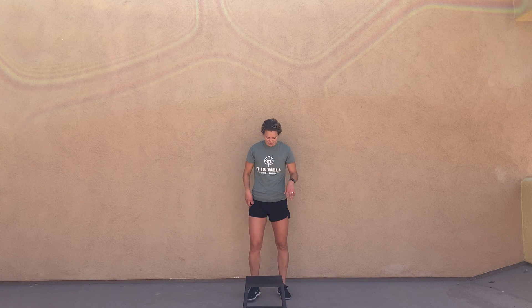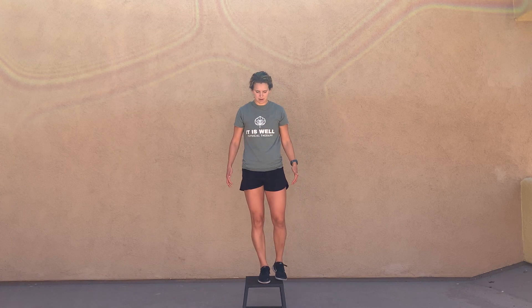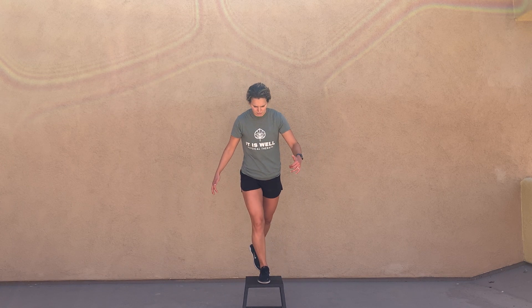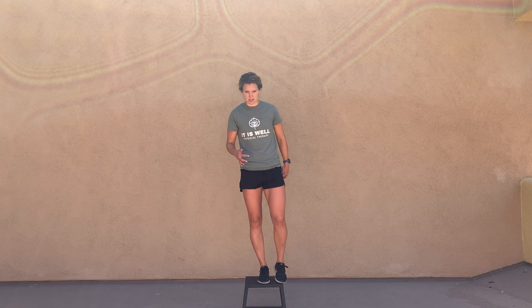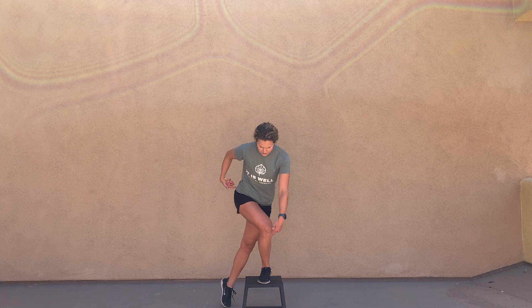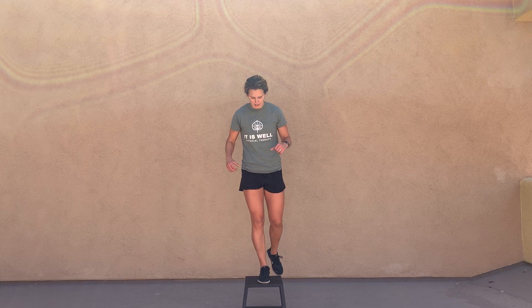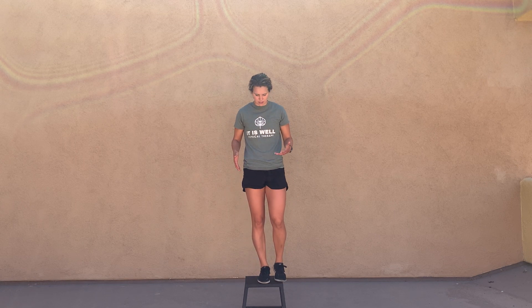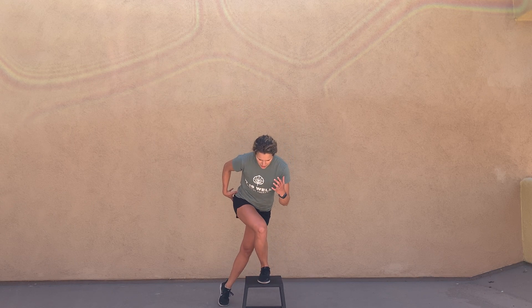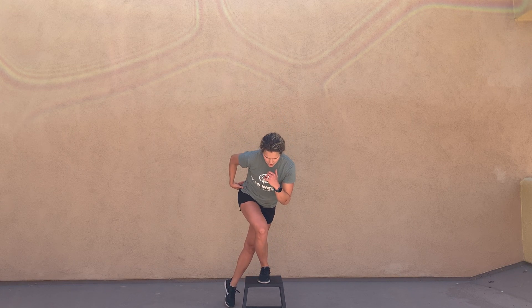Take it with caution, but don't be afraid. Here's how it goes: you're going to step up onto the step, then come off of that step tapping the toe, and then coming back up onto the step. Your knee is going into relative valgus, so there's a little bit of strain here — but the pain should not be over a 3 out of 10. It should not be getting worse as you go, and it shouldn't feel worse after. It's okay to have a little bit of that stress sensation, though.